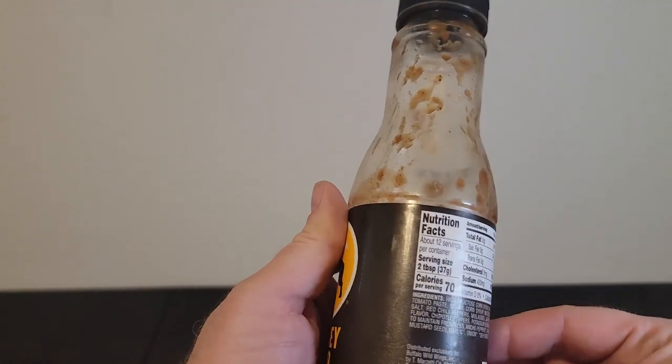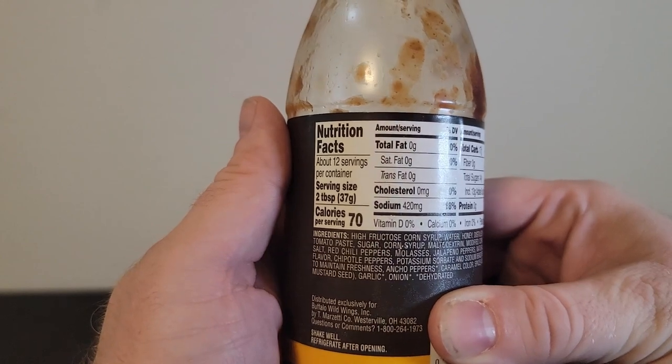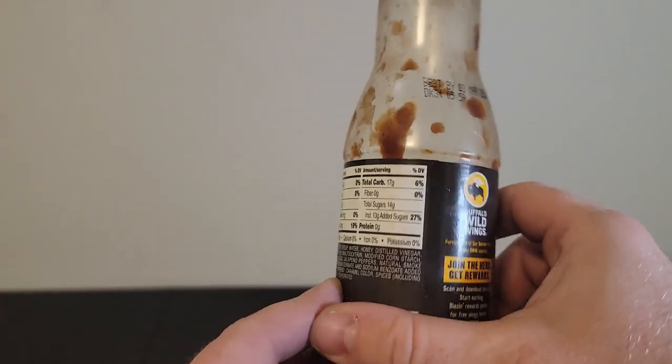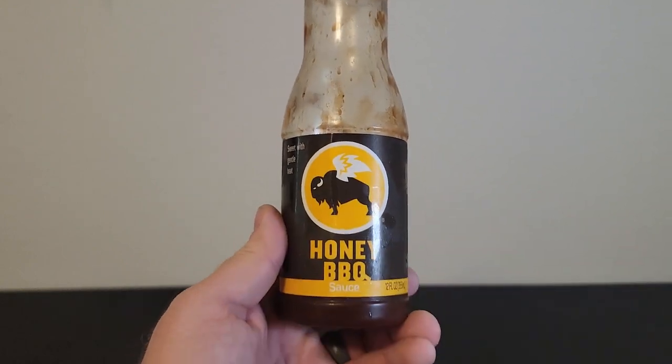There are many things we like about this product. One, we like the quality of this product. We like its taste. It tastes just like the honey barbecue sauce that you would expect from Buffalo Wild Wings.